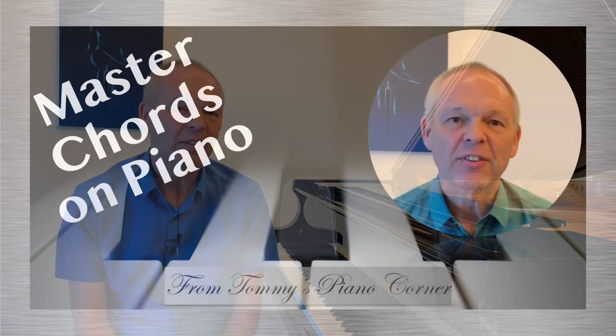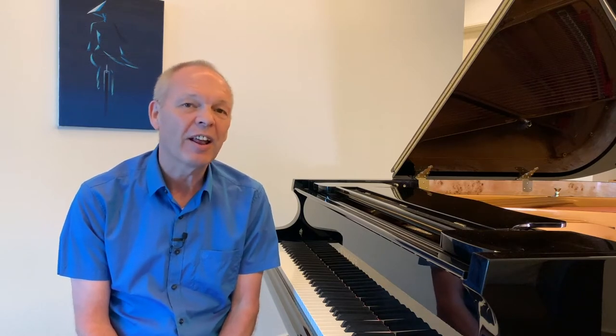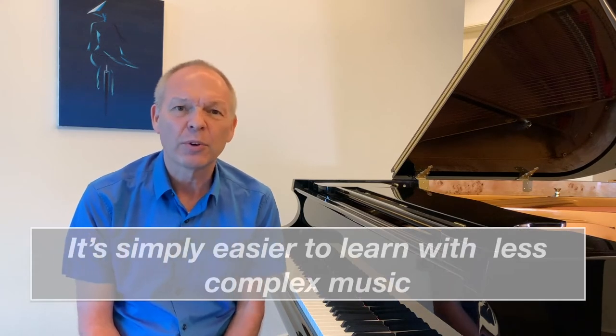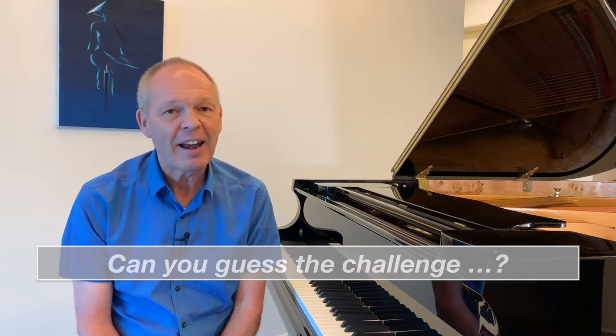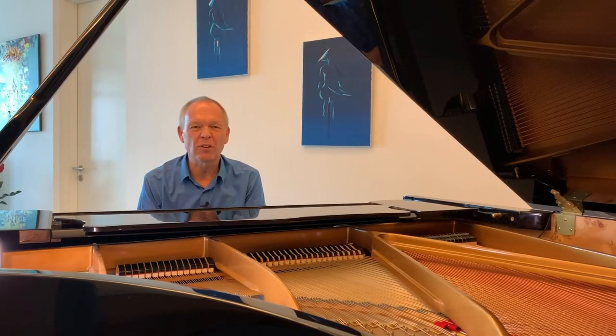In the previous two videos we looked at how to get better at recognizing chords in both written music and in the notes that we're playing on the piano. We kept things simple, but classical music isn't written in only a simple set of chords. Today we're going to start looking at some of what I'm calling the more exotic chords — chords with a few more notes in them. The first kind of chord I'd like to introduce you to is called a diminished seventh chord.